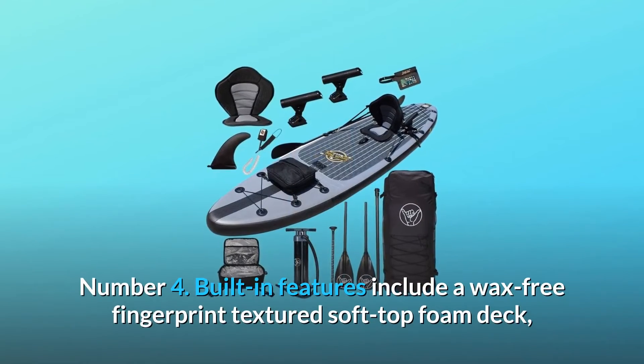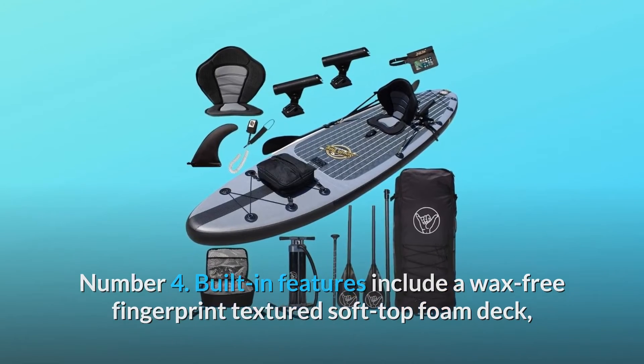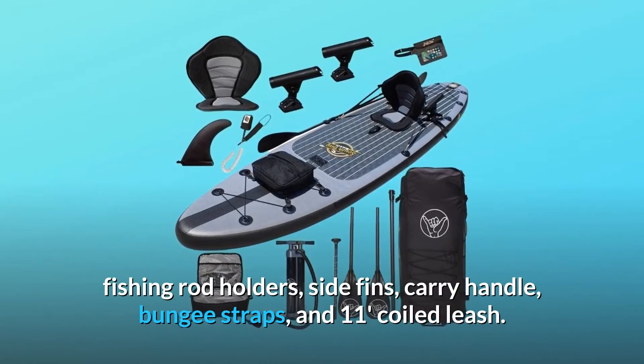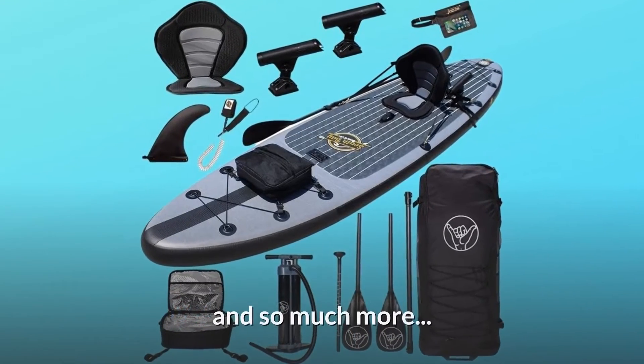Number 4: built-in features include a wax-free fingerprint textured soft top foam deck, fishing rod holders, side fins, carry handle, bungee straps, and an 11-foot coiled leash — and so much more.